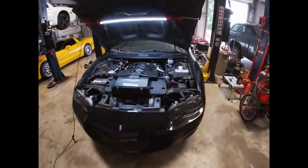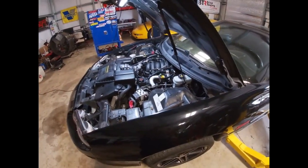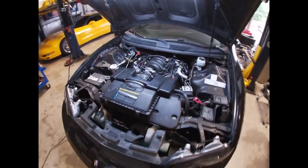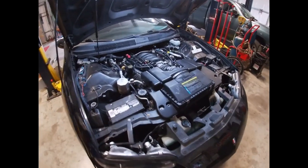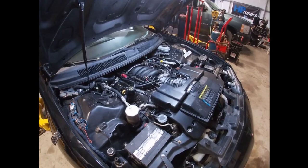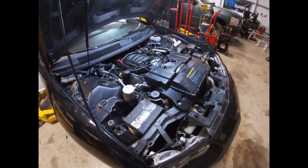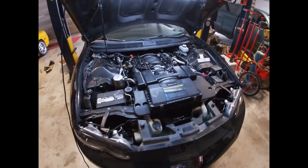This is going into a Camaro that's pretty much stock other than a mild cam in it. We're going to pull all the factory stuff out and go to the Holley ECU. It's had some bugs — a couple misfires and some electrical problems with the stock harness — so we're going to go straight to the standalone and see how it does. Let's get to it and rip this old harness out.